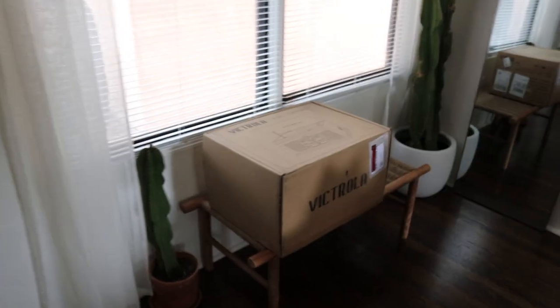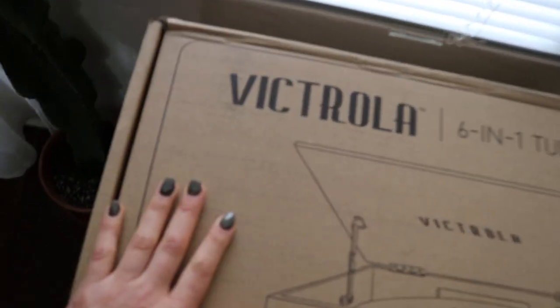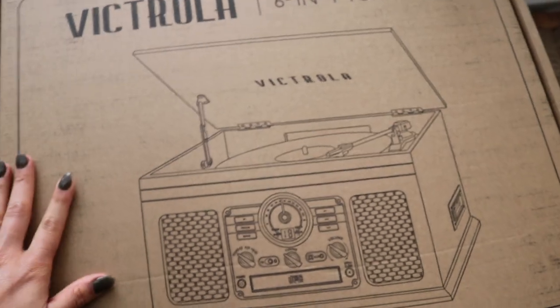My record player finally came in, and I have a clip from a couple of weeks ago of the unboxing. I'm going to go ahead and play that clip now. So I wasn't even going to film that day, but I was in the middle of working and got a fun package. I got my record player — it's the Victrola six-in-one turntable — and I'm so excited, a little nervous to open it too, but we're going to open it.